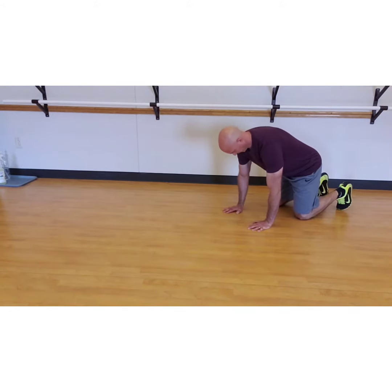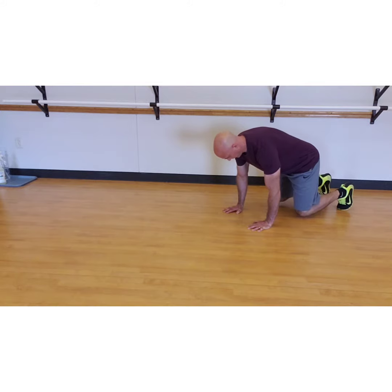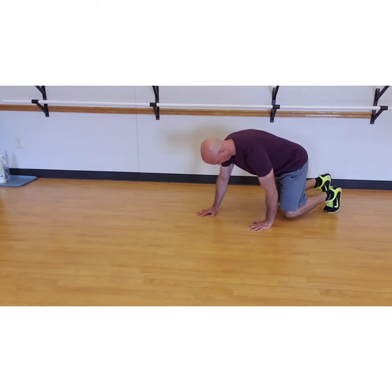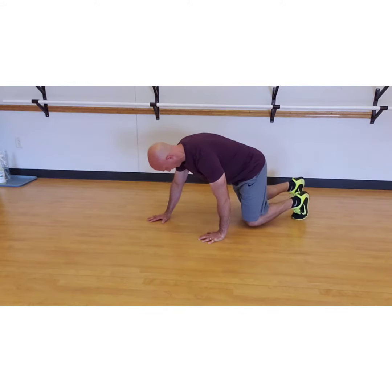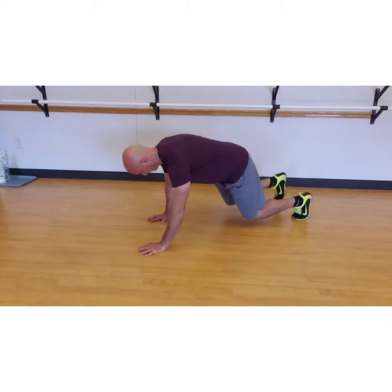Set up in an all-fours position. The knees should be underneath the hips and the hands underneath the shoulders. Tuck the pelvis slightly under and reach long through the arms. Pick the knees up slightly, no more than an inch or two off the ground, and reach with the right arm while simultaneously bringing the left knee forward. Hold this position for a full inhale and exhale.